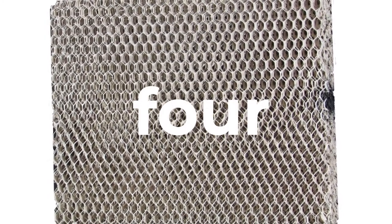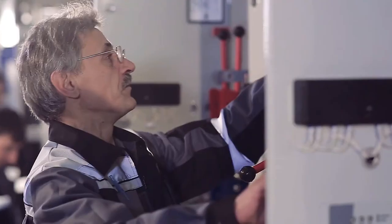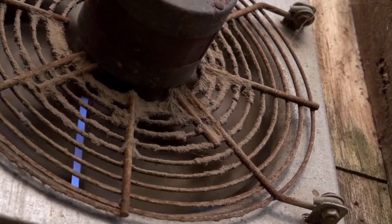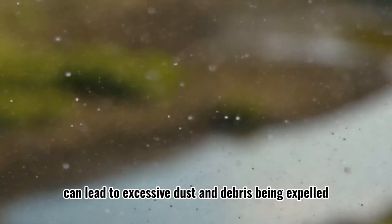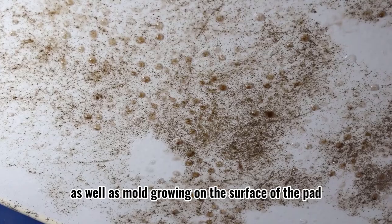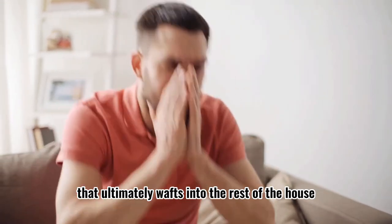Step 4: Make sure to check if the water panel or humidifier pad is in good condition. All manufacturers recommend replacing the water pad once a year. Failure to replace your humidifier's water pad can lead to excessive dust and debris being expelled into the air, as well as mold growing on the surface of the pad and inside the device that ultimately wafts into the rest of the house.